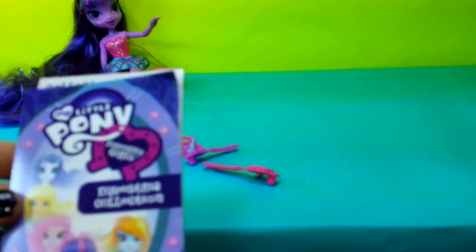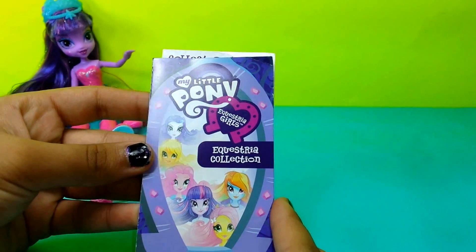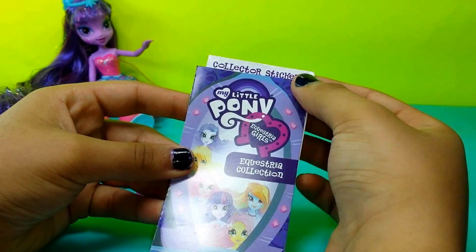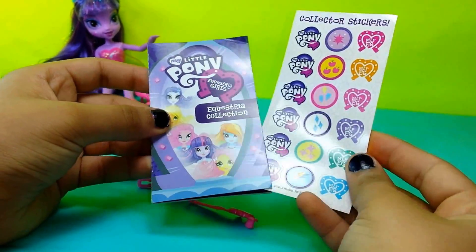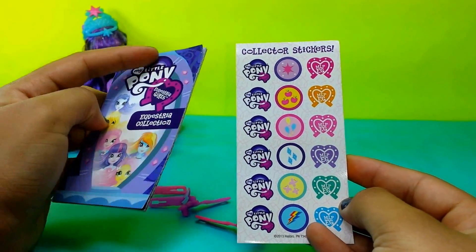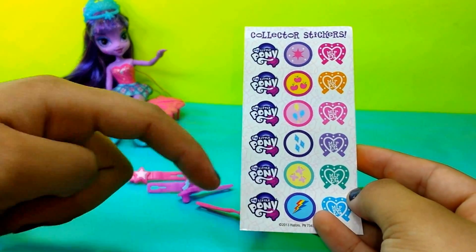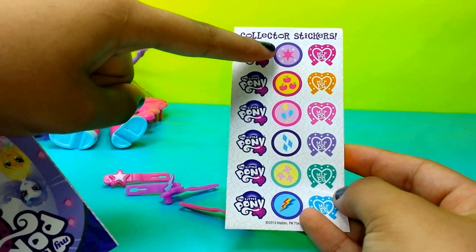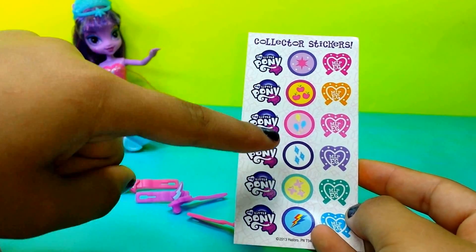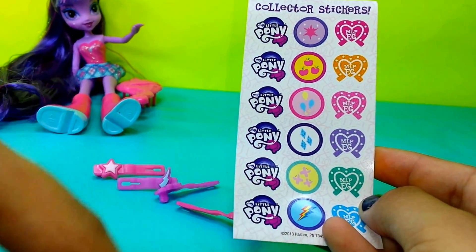And then we have this little flyer, and it says Equestria Collection. Let's open it up. And first we have the stickers, and you all have the little cutie marks right here. So here's Twilight Sparkle's cutie mark, Apple Jack's cutie mark, Pinkie Pie, Rarity, Fluttershy, and Rainbow Dash.